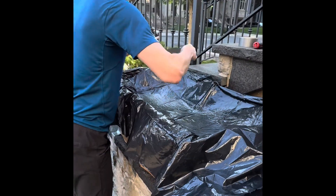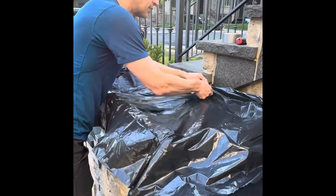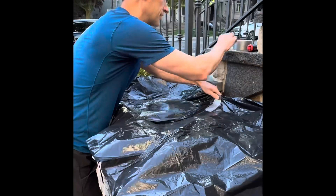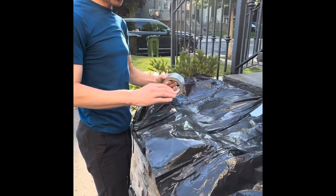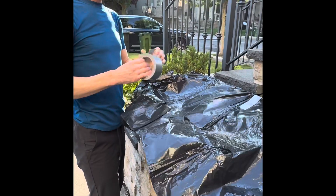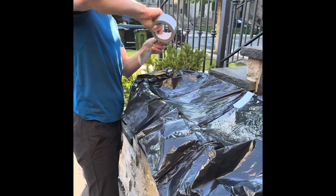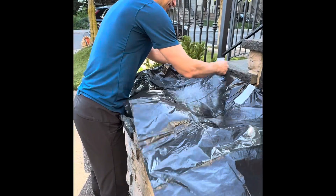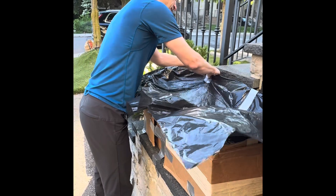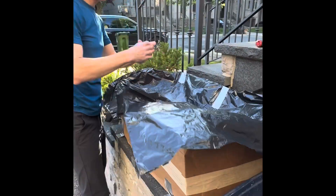I think it's going to fall apart before I'm done. What are you making? The safety zone. The safety zone? For the stone cleaner. Why? It's a bit of a hassle. Good luck.